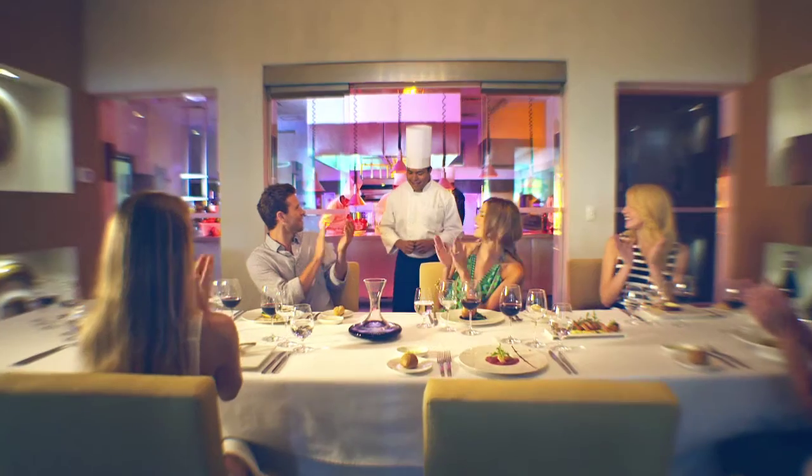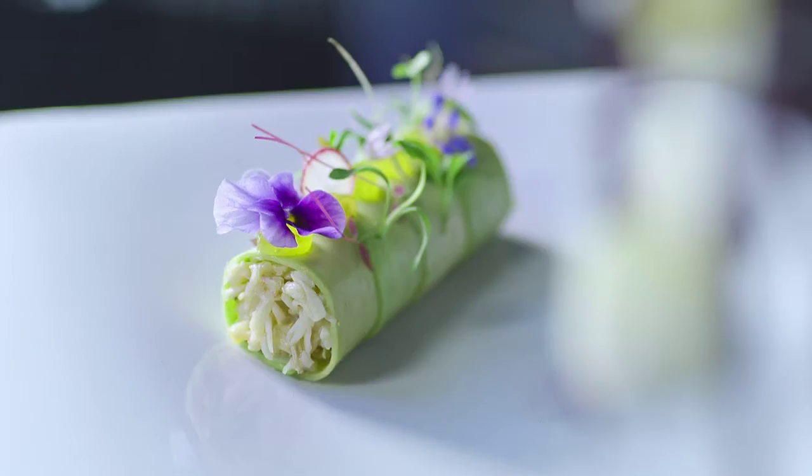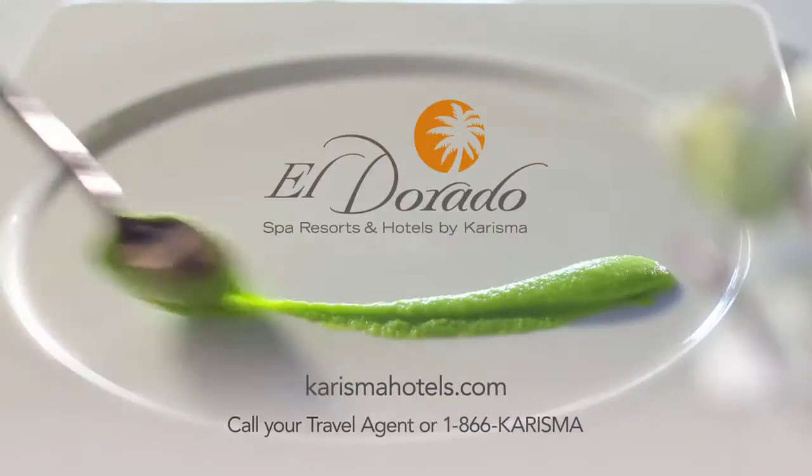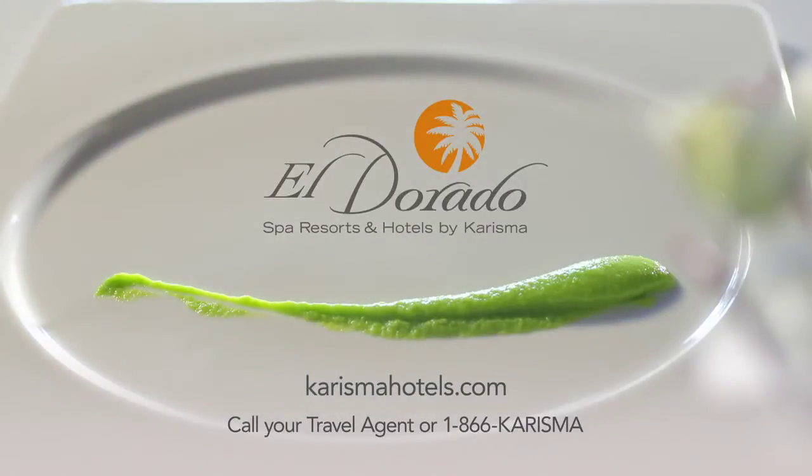The Charisma Gourmet Inclusive Experience. Get a taste of it now at El Dorado Spa Resorts and Hotels.